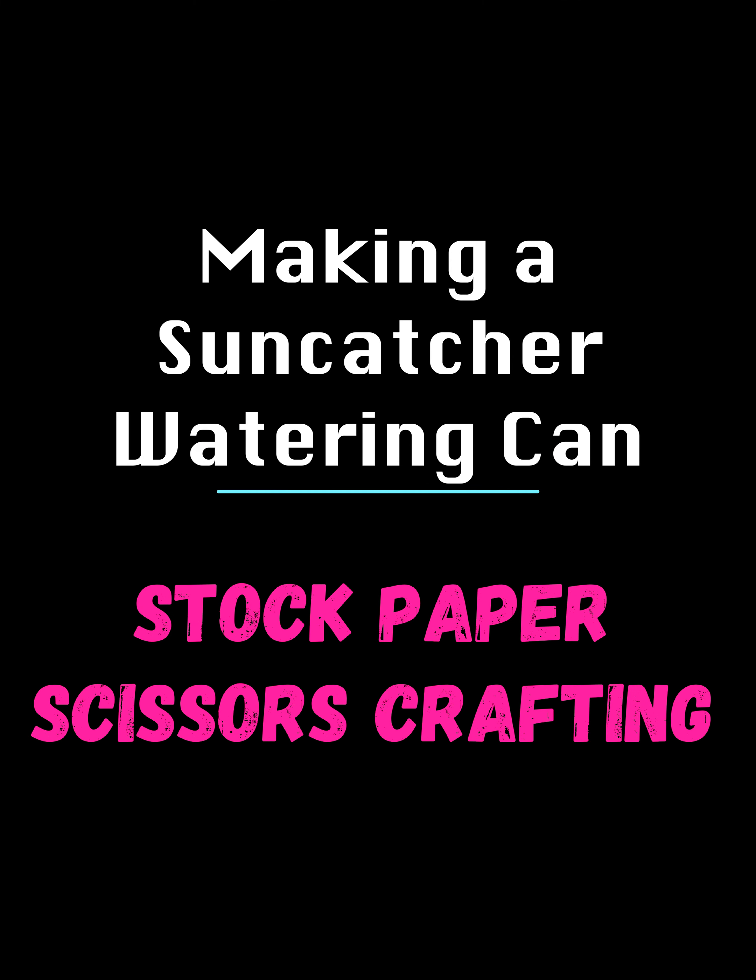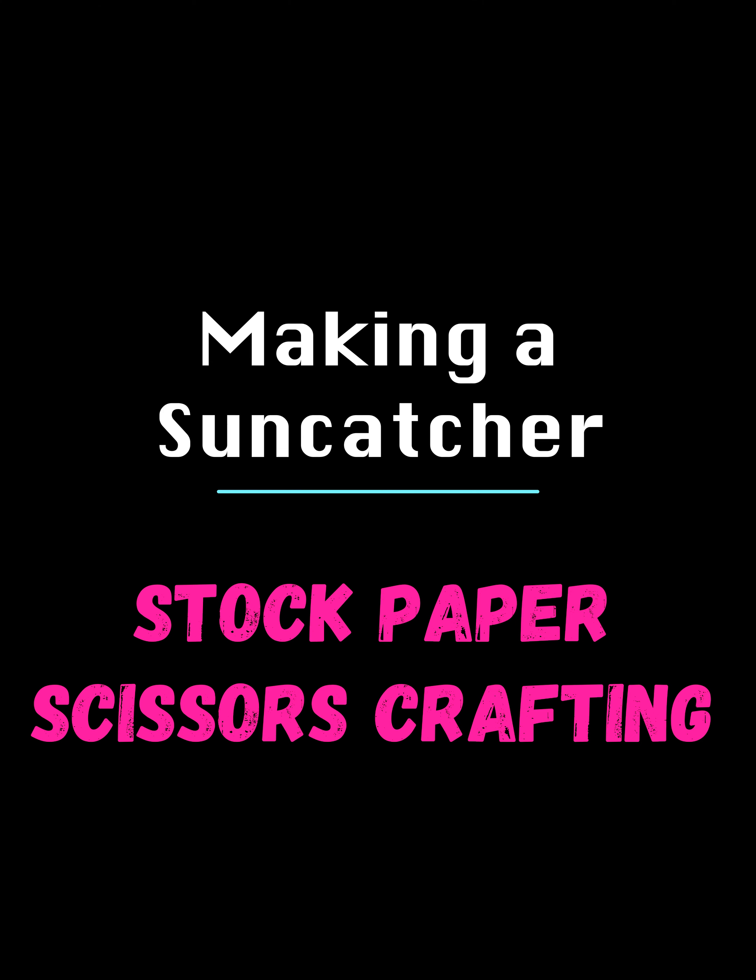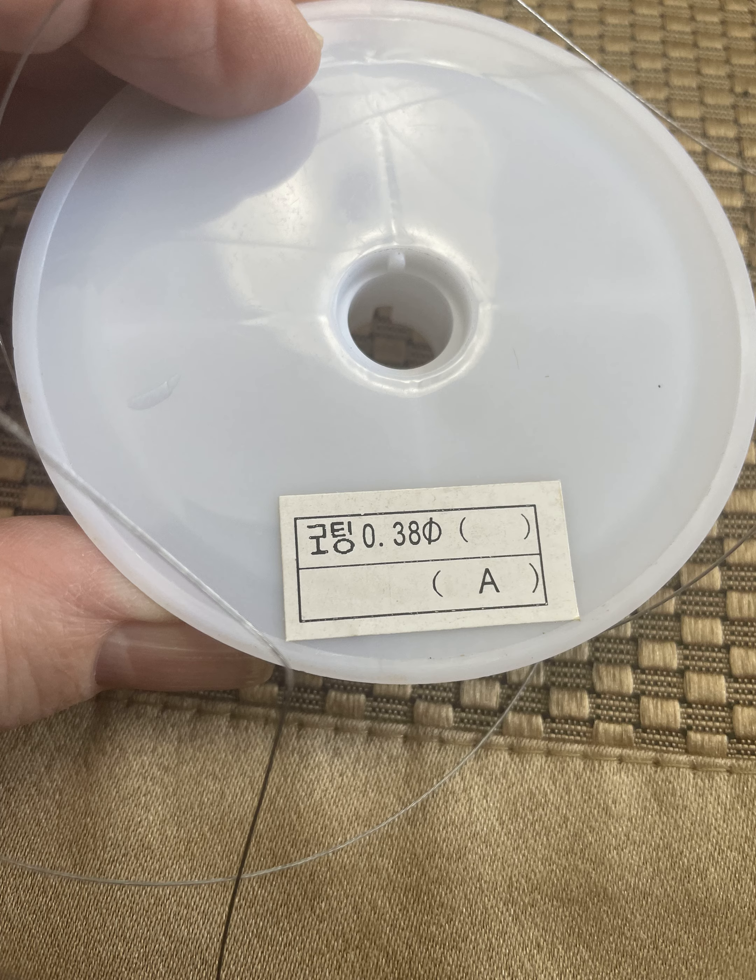Hi everybody! Today I wanted to pop on and show you something that I've been making for a craft fair. It is a sun catcher and it's made from some dollar store items and some beads that I had in my stash. I cannot take credit for this idea — I got it off Pinterest.